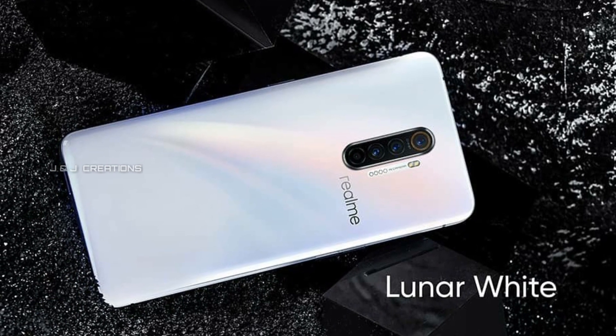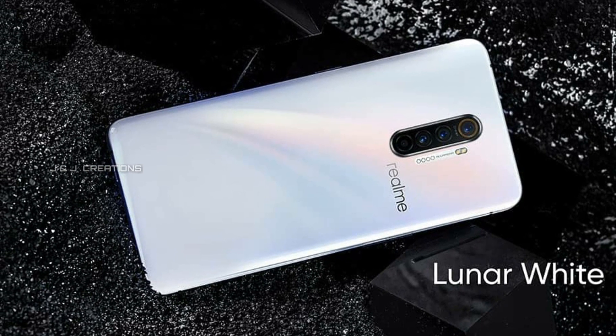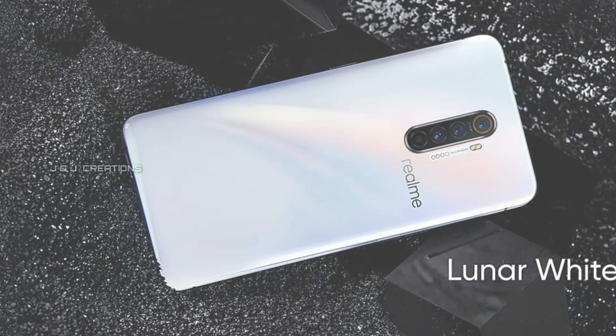If you like this smartphone, please like this video. If you like this channel, subscribe. If you like this, we will be able to cover more about this smartphone.